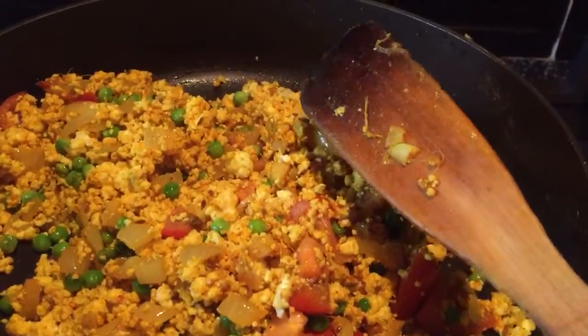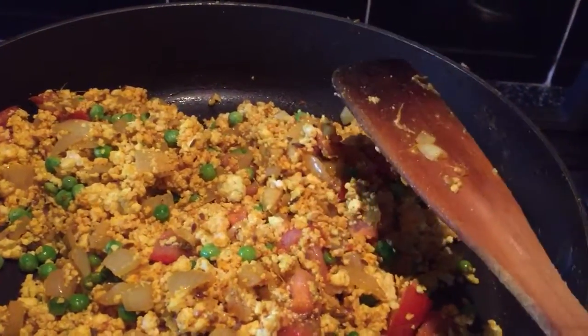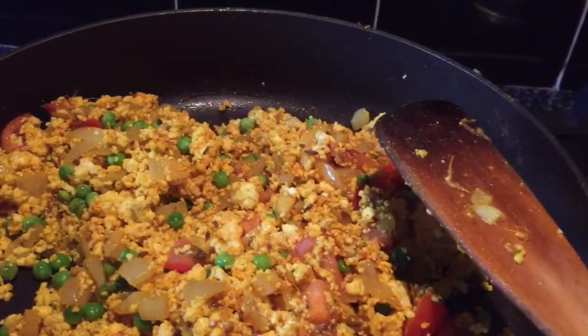So, a different type of dish compared to saag paneer or paneer with potatoes and peas in a gravy.